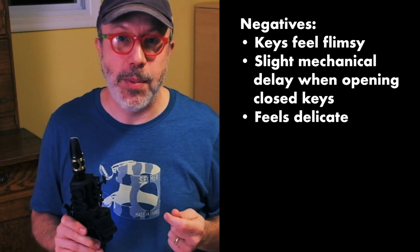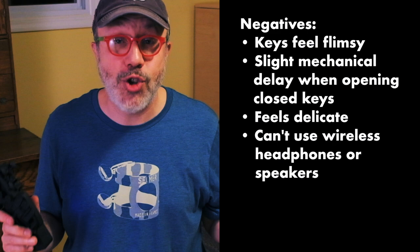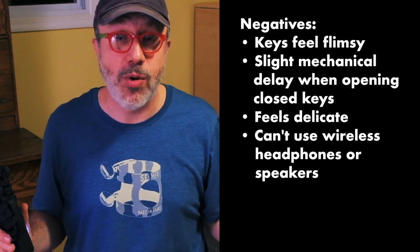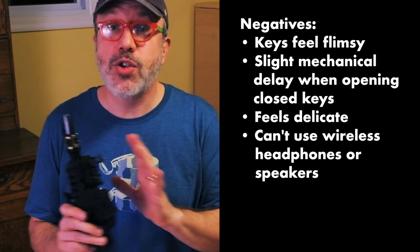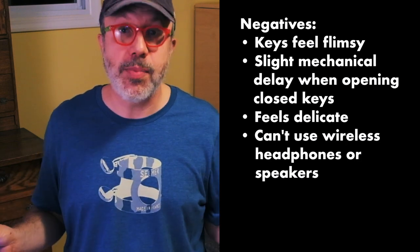The biggest bummer for me is that I cannot use Bluetooth headphones. Most of our phones don't have a headphone plug — if you have an iPhone you probably don't unless you use an adapter. So if you use Bluetooth headphones or want to plug into a Bluetooth speaker, there's too much delay between the sound you play and the sound you hear to make it usable.